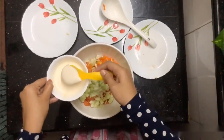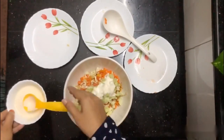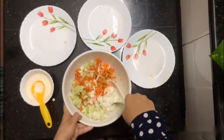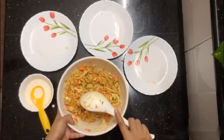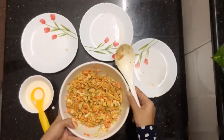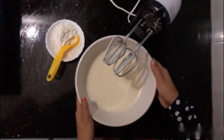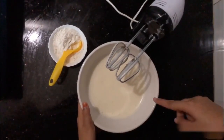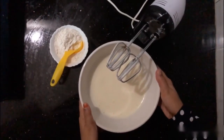Add 2 tablespoons of mayonnaise and mix it together. Add mayonnaise and mix it together. Add 4 tablespoons of mayonnaise and mix it together.